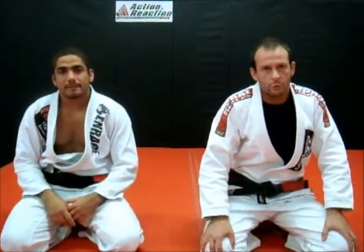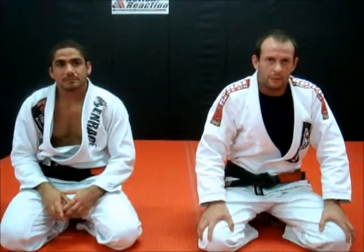Hey guys, my name is Fernando Zulic, a.k.a. Gringo. I teach here action and reaction mixing martial arts. I have a friend of mine from Brazil here, Alejandro Ferreira, and we are going to show some drills to drill2pro.com and breathlessplanet.com.